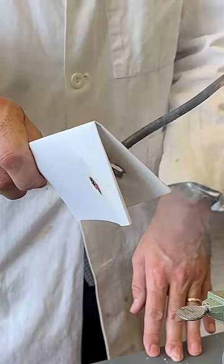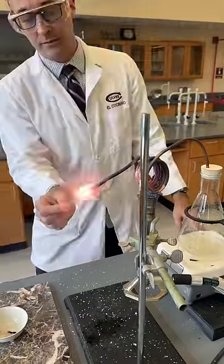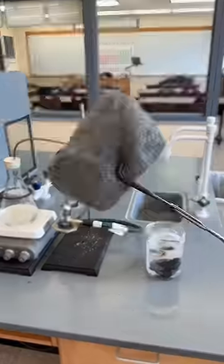At this point, the steam is completely invisible, but you can hear it shooting out of the end of the tubing. And now it's hot enough to burn paper, light a match, or even cause steel wool to burn.